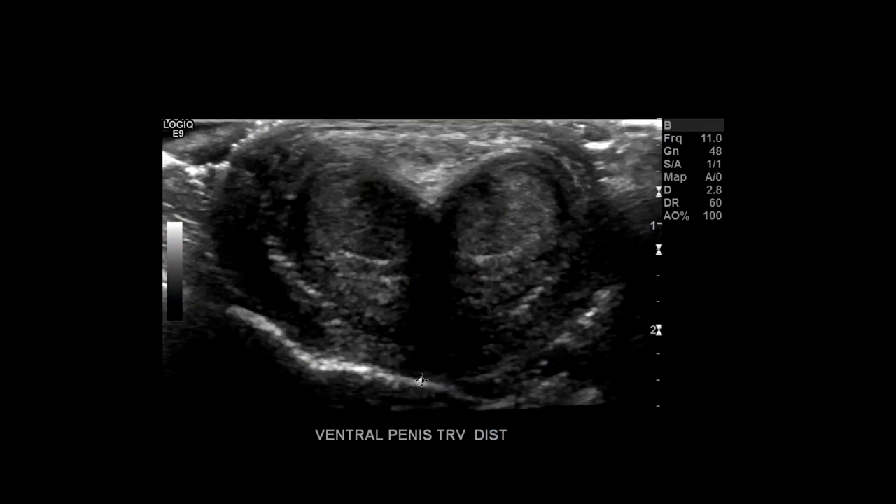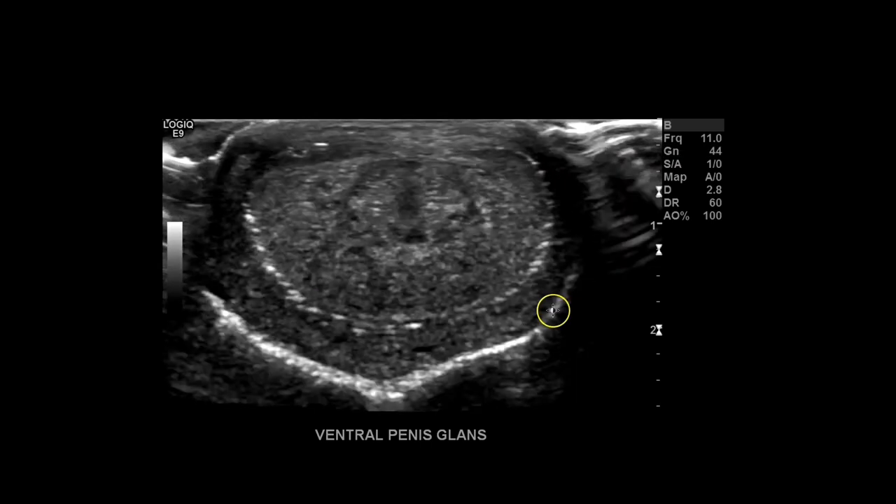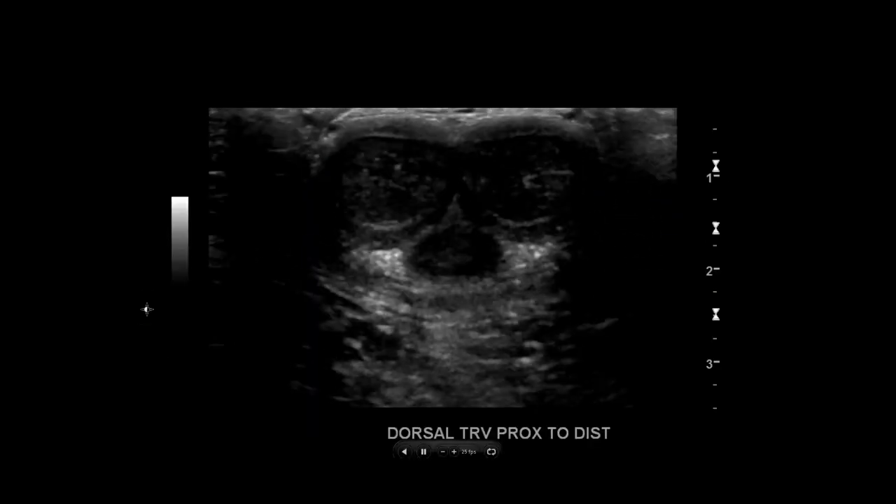Distal is right before it reaches the glans — corpus spongiosum here, corpus cavernosum on either side. Then all the way distally to the glans, you can see the urethra terminating in the meatus. The echogenic dots represent air under the foreskin; if you're scanning a circumcised patient you won't see that. Add color doppler, and that's it. One quick cine loop from proximal to distal and you're done.